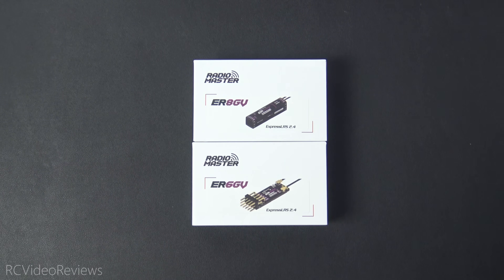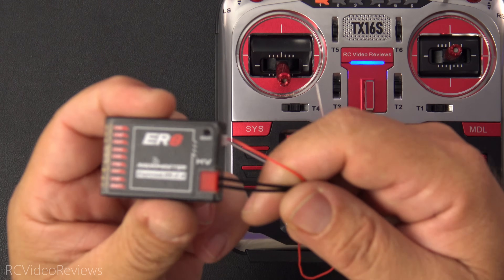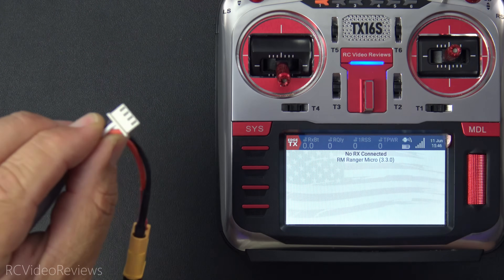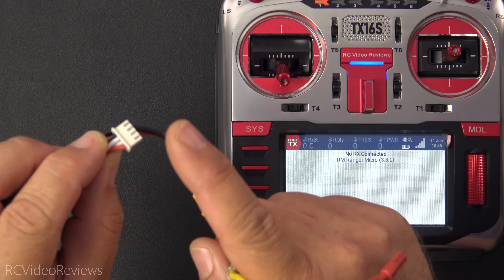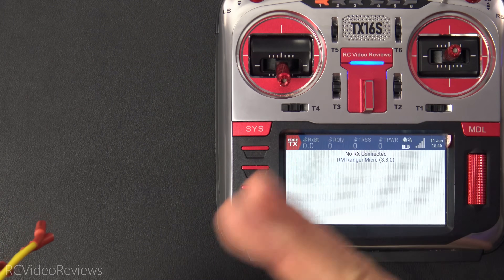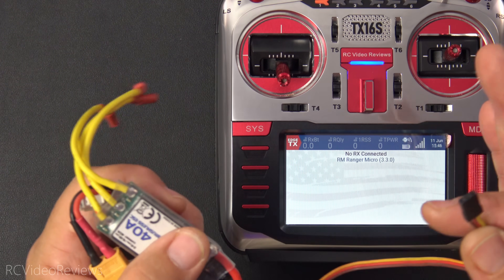Next we'll bind the ER8 to the radio and look at the sensors and telemetry data. I've got the radio powered on. Here's a little trick Radiomaster has up its sleeve with how battery voltage is reported: I've got a battery connected to an ESC that puts five volts out on the BEC wire, and the balance lead should measure around 11 volts. If you don't use VBAT, the receiver reports the voltage coming in on your BEC wire, which is really cool. If you do use VBAT, it switches over to that one automatically and toggles back and forth.